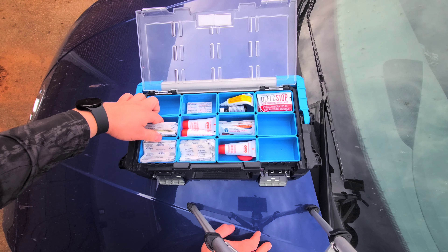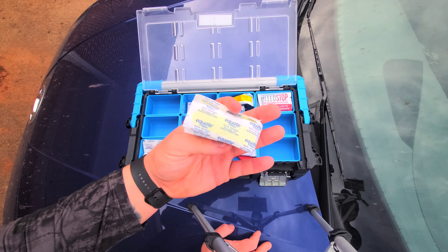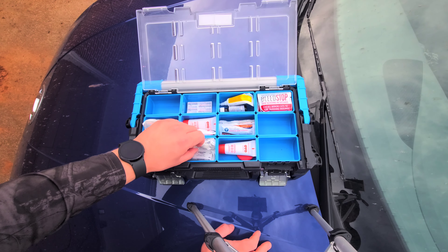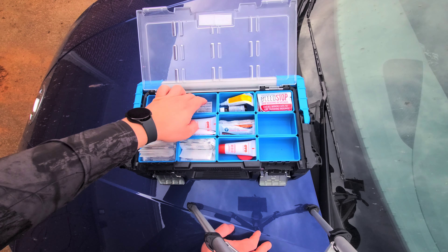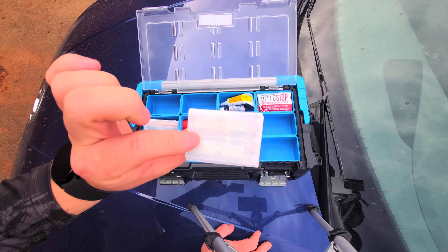We have several different kinds of band-aids — sterile bandages, band-aids there, smaller bandages here, even smaller band-aids here. And these over here are butterfly bandages.